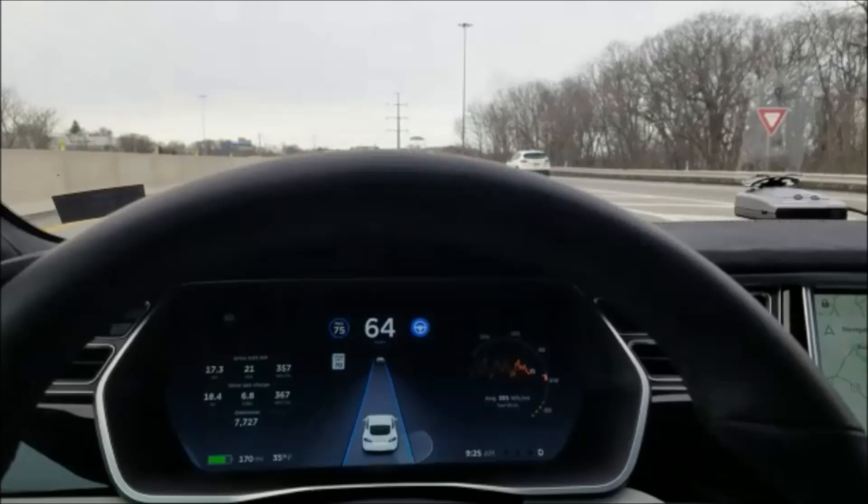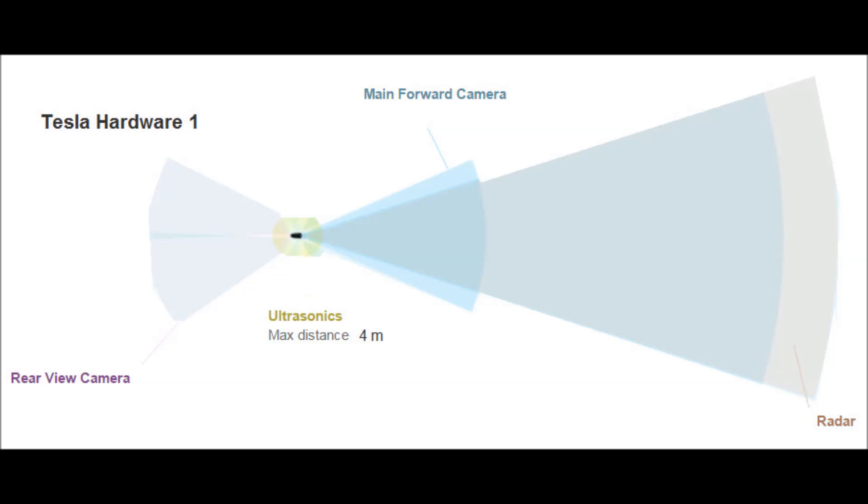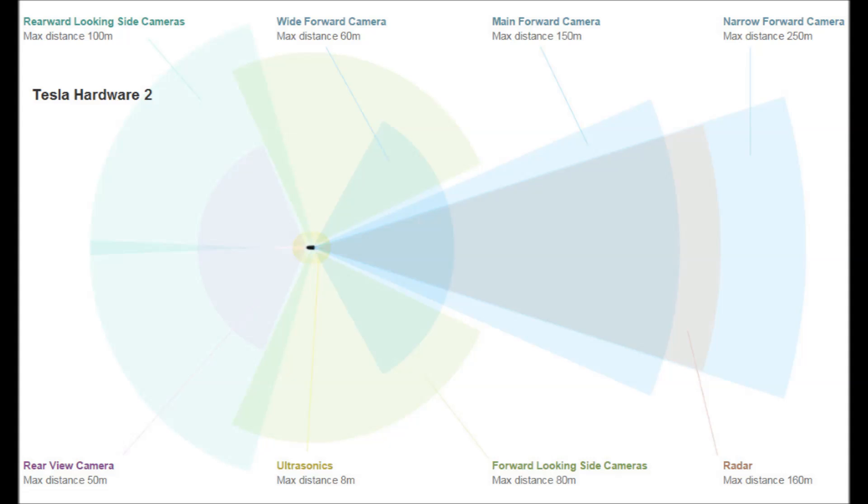That's all because in the Hardware 1 Teslas, there's really a large dead spot on the left and right of the car. There are ultrasound sensors, but on the Hardware 2 there's a whole array — eight cameras, the ultrasound sensors have a longer range, the radar has a longer range, and just better overall sensors. So bottom line: with Hardware 1, you really need to check your lanes before using the auto lane change feature. With Hardware 2, it looks like they should be able to develop an auto lane change that automatically checks for cars in your dead spots.